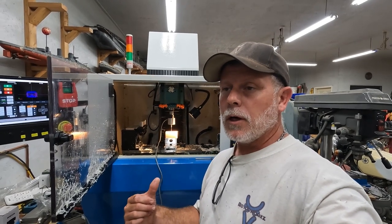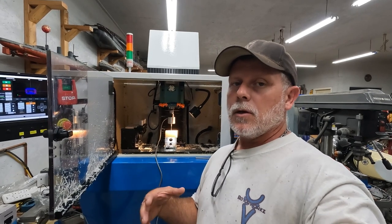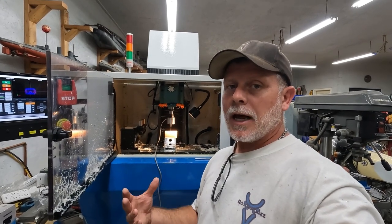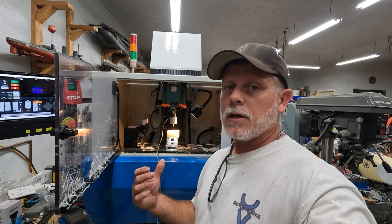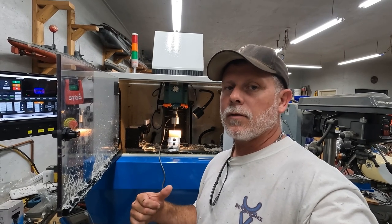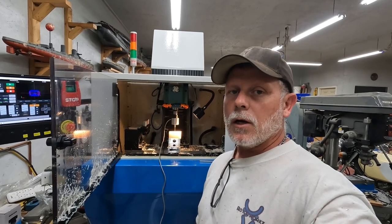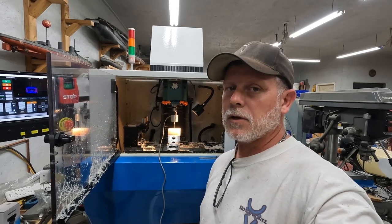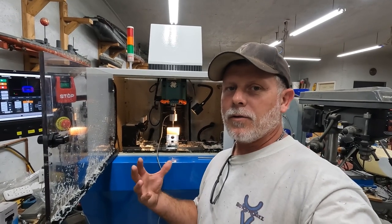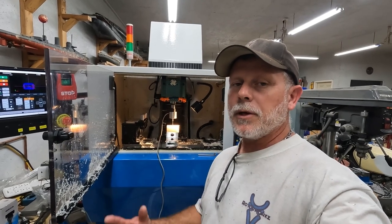I've already machined two test pieces. The first one didn't pass because I'd never machined nylon before and was figuring out speeds and feeds. I found that coolant was better than no coolant, so I ran coolant on the second one and it came out great. This stuff makes tons and tons of shavings, so I have to clean it out every time — there are just huge piles.